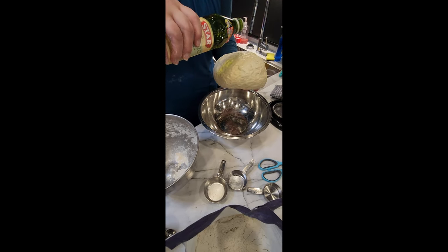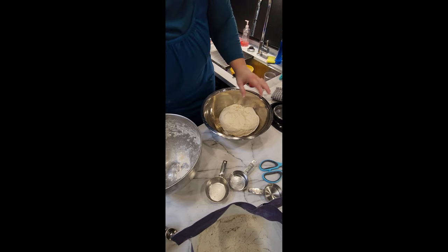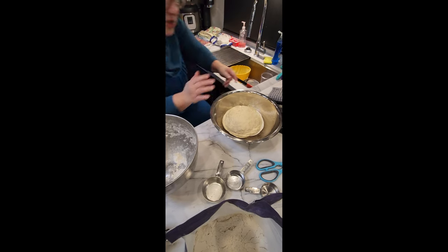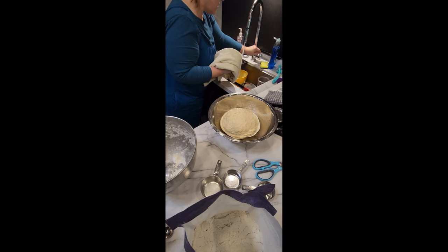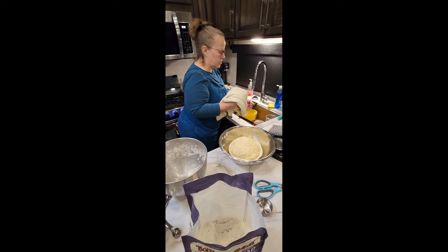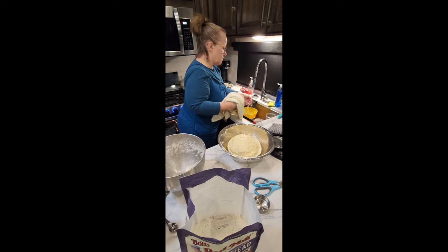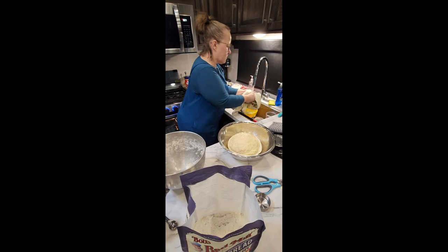That little dough ball will make two loaves of bread and 12 to 14 rolls. I put a little more oil on the dough to keep it moist — it won't crack and dry out. I use a metal bowl to help keep it warm. My oven is on, so I set it right on top of the stove.